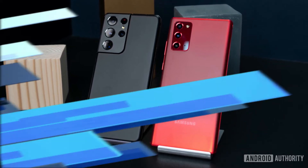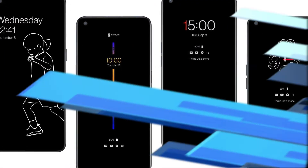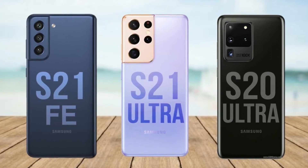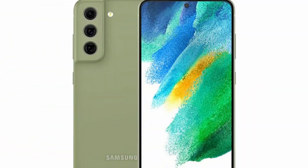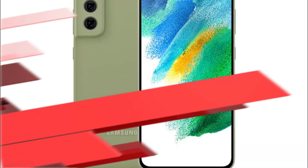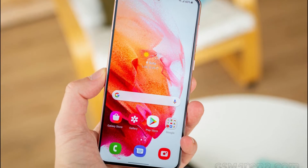It features a 6.4-inch dynamic AMOLED display. It is equipped with a punch-hole selfie camera on the front. It also has a 240Hz touch response rate, enabling smooth screen transition when scrolling the menu up and down and watching videos. The latest model blends the camera island with the phone's frame on the back.